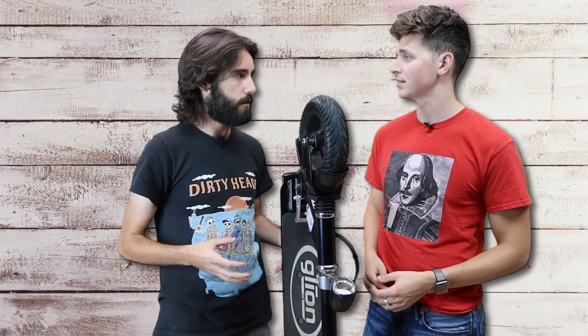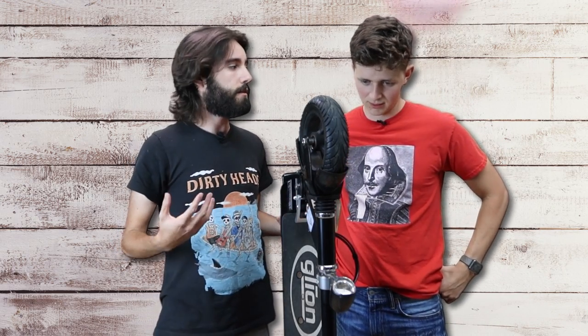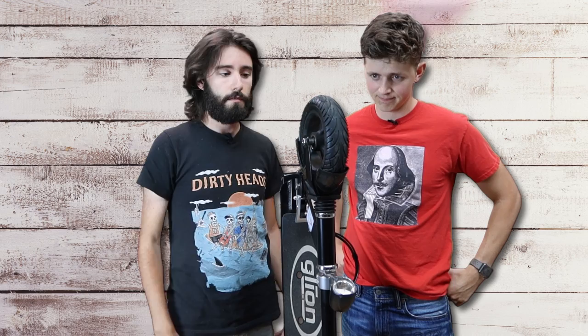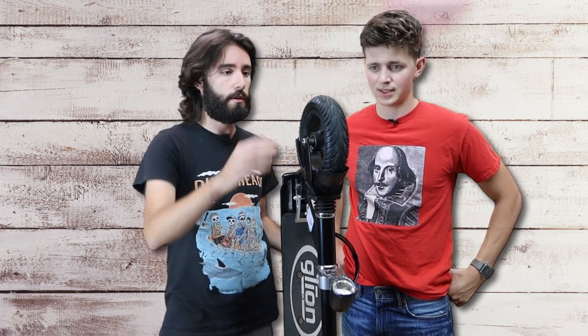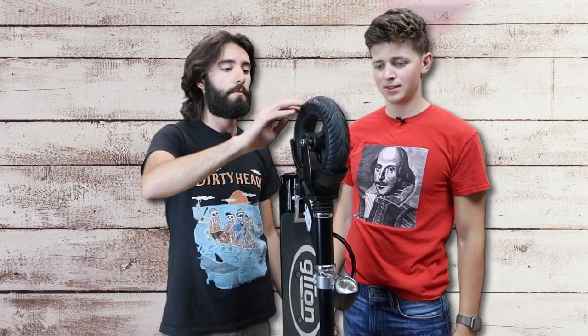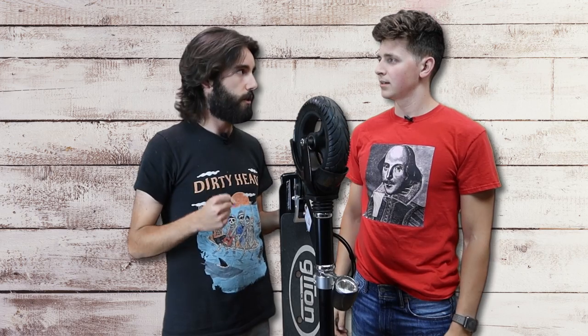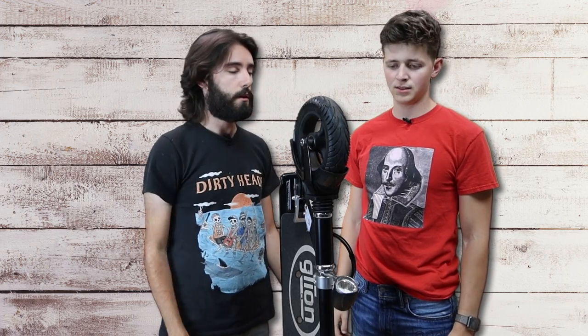I noticed when I was standing on this scooter, the shock is so small and it compresses under my weight already all the way, so you're not really getting any actual shock absorption out of it. You're really just getting whatever compression the tire has, which isn't a lot. That's a problem — even on cars, run-flat tires give you a much stiffer ride, and that applies to smaller tires here as well.